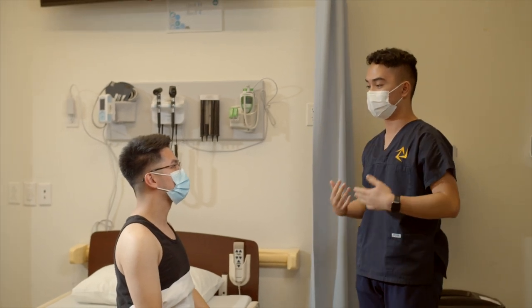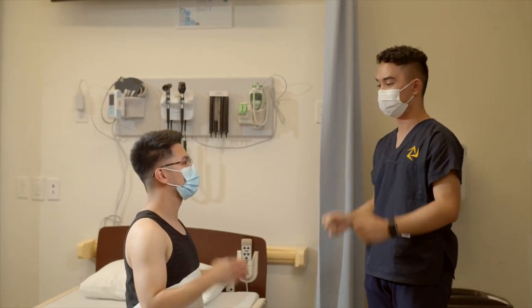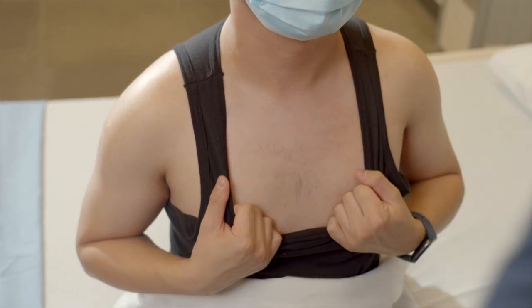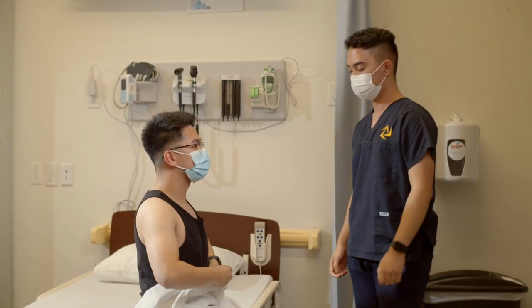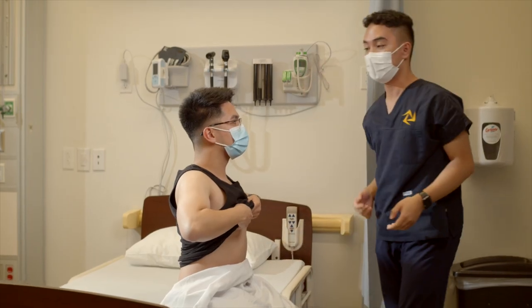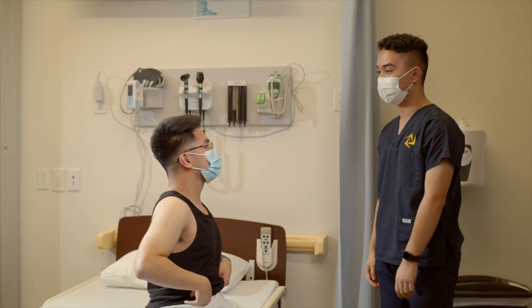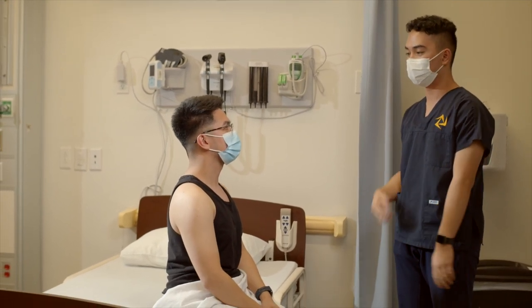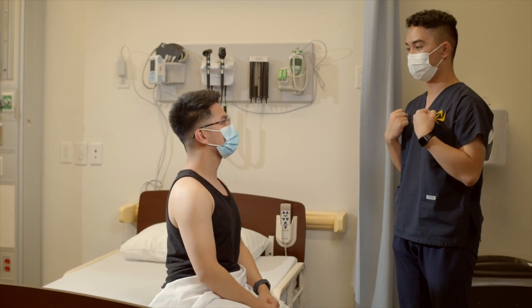I'm going to start on your upper chest. Can you pull down your shirt? And then upper. Temperatures warm to touch, equal bilaterally. I'm now going to palpate using the pads of my fingers all over your chest. I'm going to ask you to pull down once more.